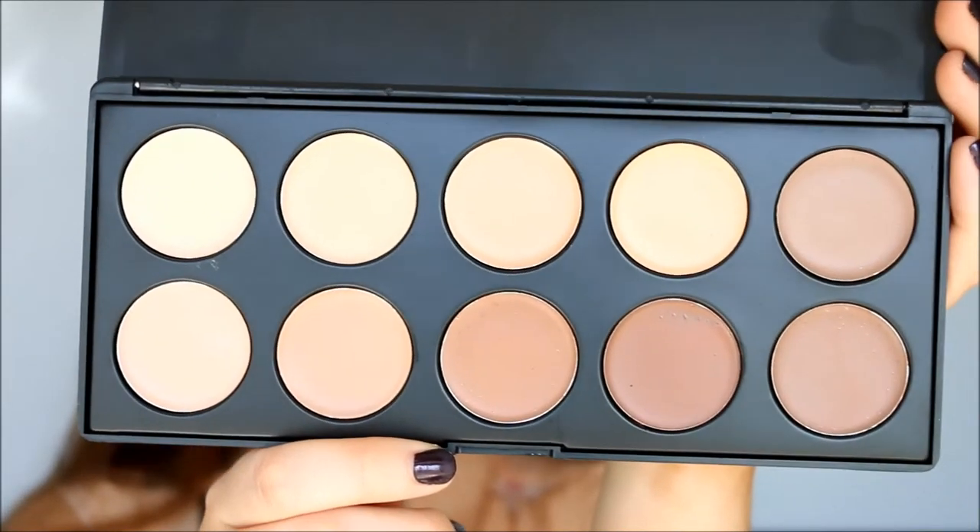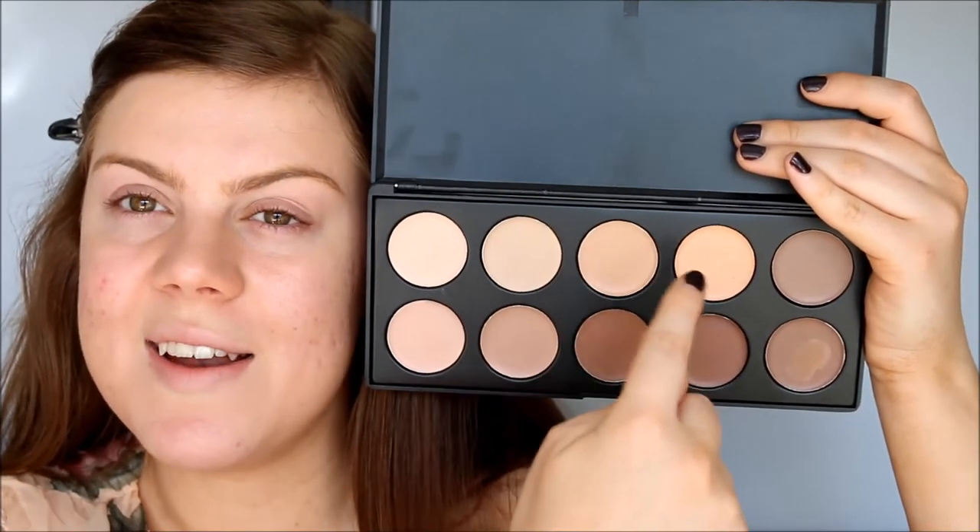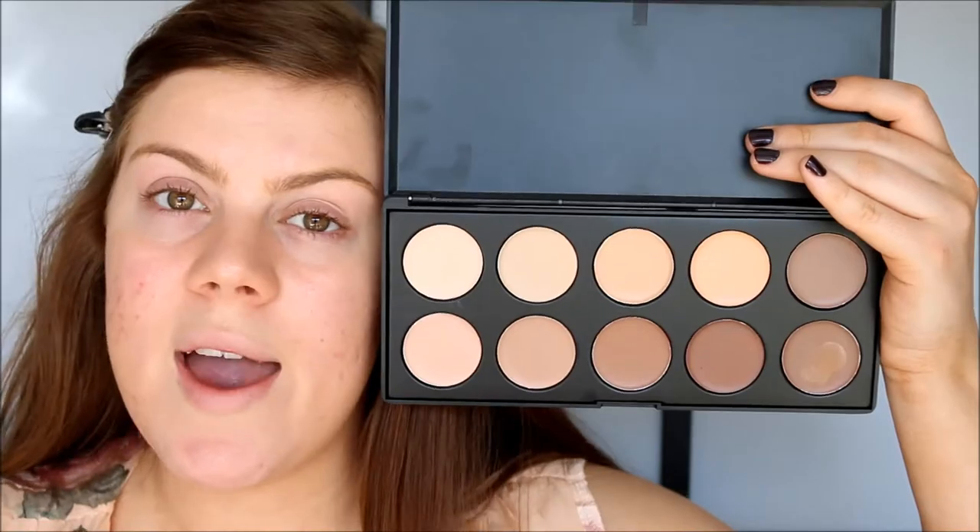So now let's move on to concealer. I'm going to use this 10-piece concealer palette from T-Mart. I'm going to mix this color and this color for my skin, and then this color and this color for my eye highlight. I'm using my sponge so I can cover a larger area. I think this concealer is a little bit too red for my skin — as you can see, it goes on pretty orange.